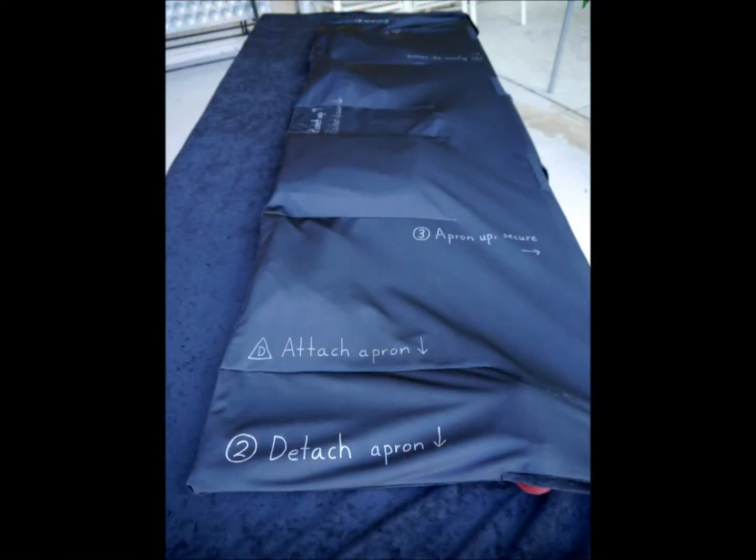The cover is designed to allow items to remain in the pockets when the cover is wrapped up. Instructions are written on various parts of the cover to guide the user through the wrap-up and unwrap process.